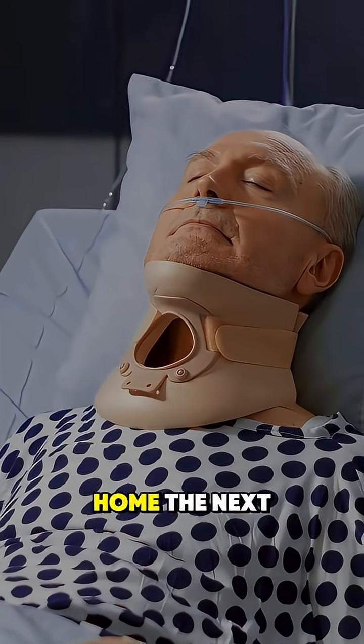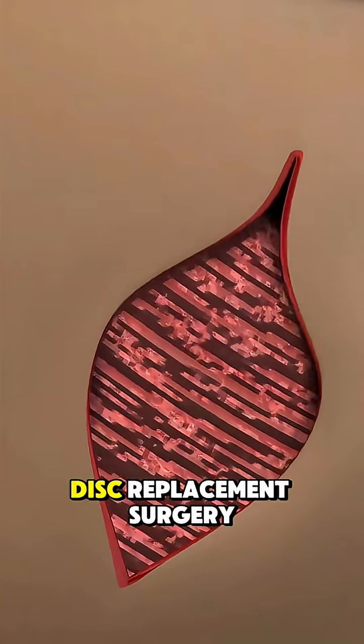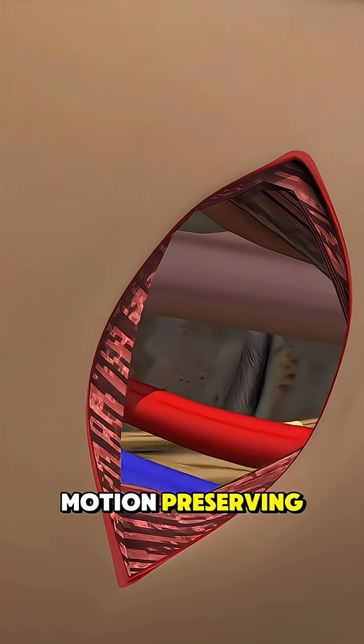Most patients go home the next day and recover in a few weeks. And that's how cervical disc replacement surgery is done — precise, modern, and motion preserving.